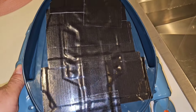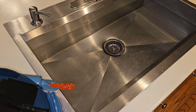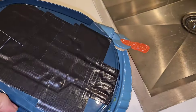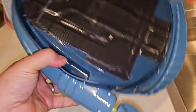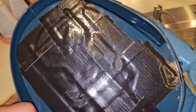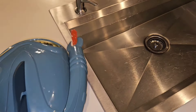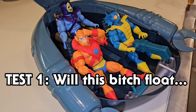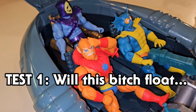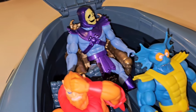I covered every single hole, every single crevice - I don't want any water getting in there. That sink is plenty high enough for me to see if water's gonna leak through somewhere. My only concern is this thing might be top heavy, so I'm gonna try to fill up each seat with a person and see if it'll float. Let's just say if they got stuck somewhere in the water, will they make it alive? It's time for test one: will this thing float?